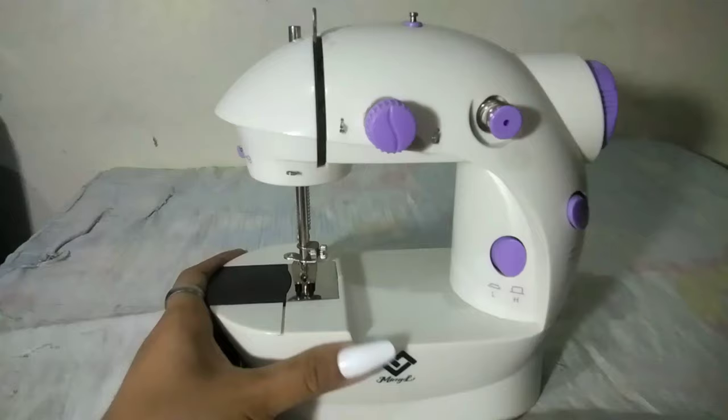Hi guys! Welcome back to my YouTube channel. For today's video, ituturo ko sa inyo kung paano gamitin ang mini sewing machine. So kung interesado kayo kung paano gamitin ang mini sewing machine, please keep on watching.